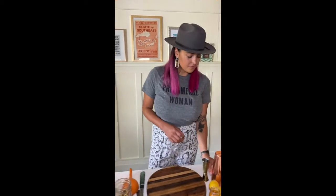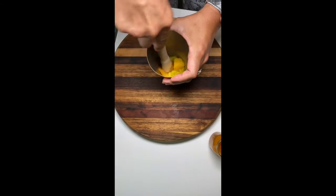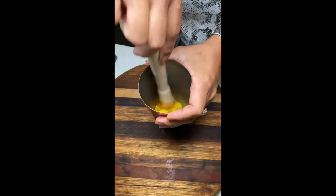So let's make this one-two punch. We're going to start off by muddling a little bit of this mango, using about three cubed slices of mango.